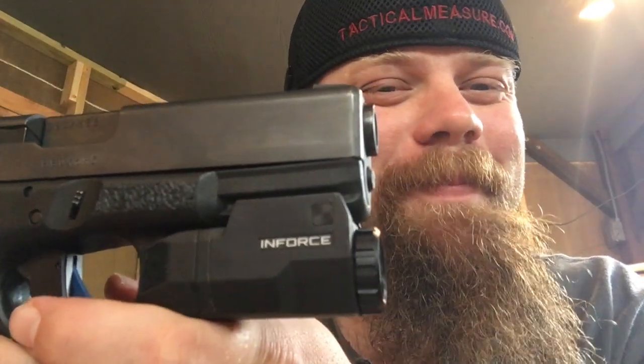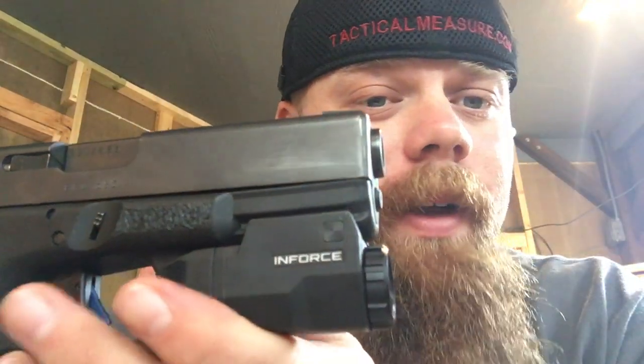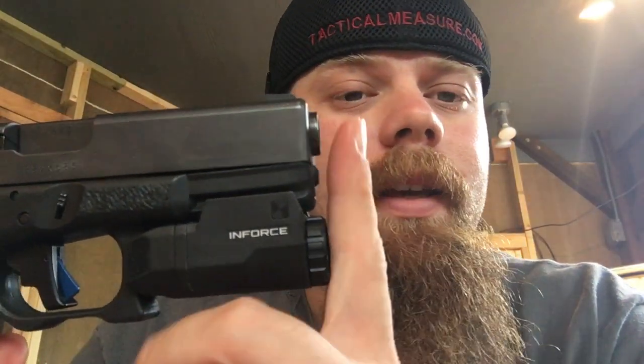So when I was told I needed to do a review on the Inforce APLC, I was like, 'Oh great, another weapon light hitting the market.' Not something I would normally get very excited about. But I picked this thing up and I'm maybe about to eat my own words. The APLC looks great right out of the box — definitely a better mounting system than the original APLs. The biggest feature for me is that it mounts flush with the end of my Glock 19 barrel, which is great because I never understood having a weapon light stick that far out past the end of your gun. It makes the holster a little more uncomfortable and bulky.